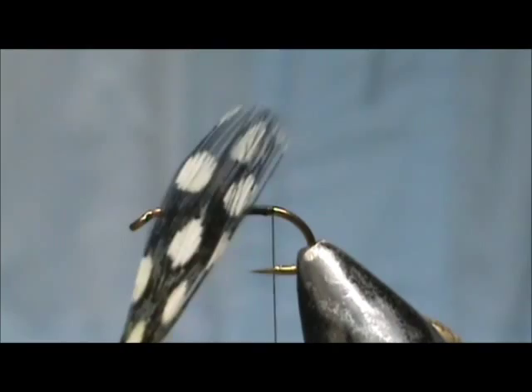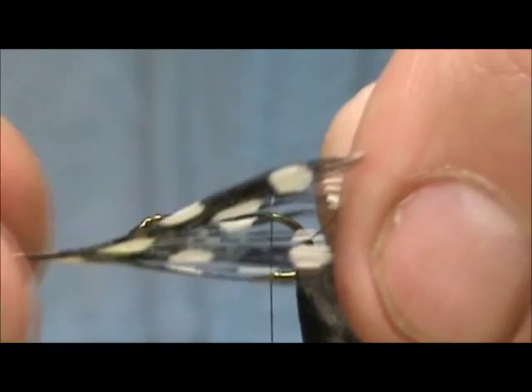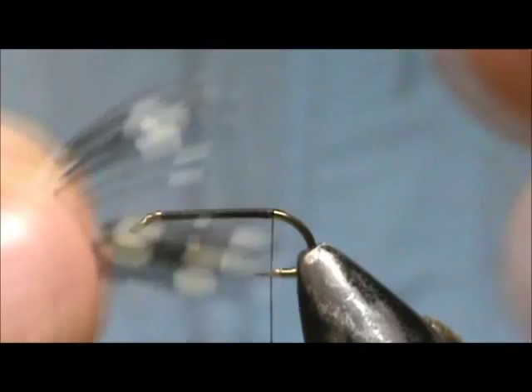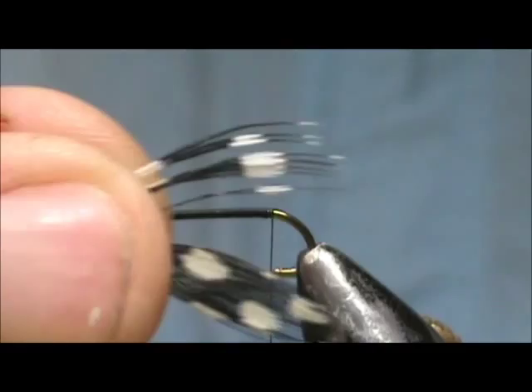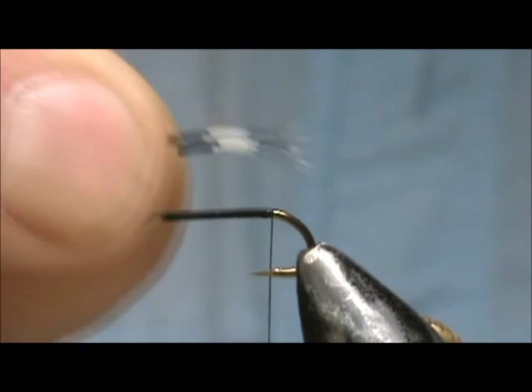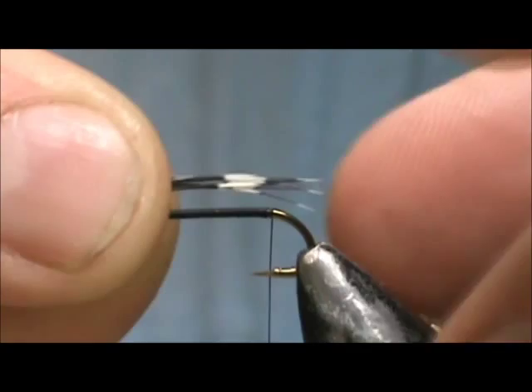Now for the tail I'm going to use guinea bird. You can see these are nice long stiff fibers, good for a tail. These are the ones that are kind of stuck together — haven't really matured, grown long enough to pop apart. And I'm going to take maybe about six of those fibers. We're going to tie that in for the tail.